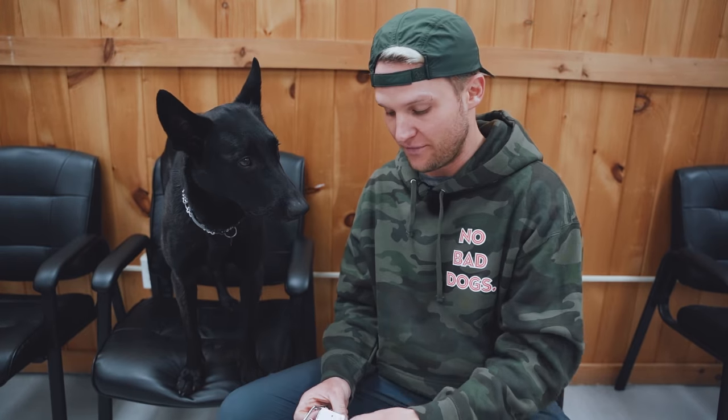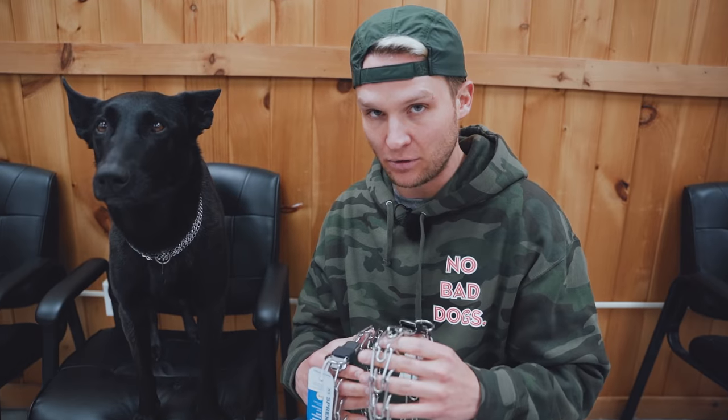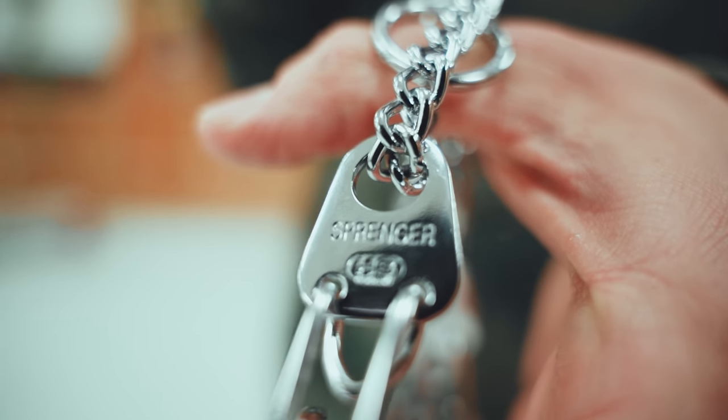I've actually encountered counterfeit prong collars on Amazon, so just because it's being sold there doesn't mean it's authentic — make sure the seller is an authorized Herm Springer dealer. One tricky thing this counterfeit company did is almost everything looks the same except the metal quality is lower, and if you look closely, 'Springer' is spelled wrong — it has two R's instead of a P. So always check the spelling. Once you're used to using a real Herm Springer, you'll be able to hear the difference in the metal quality pretty quickly.